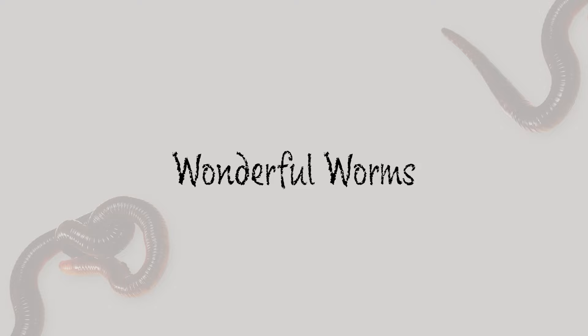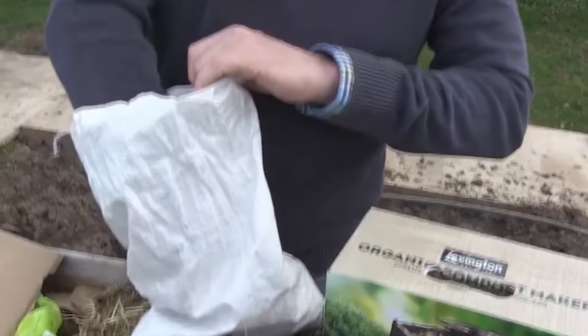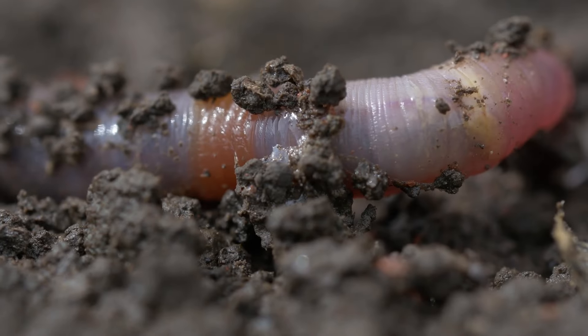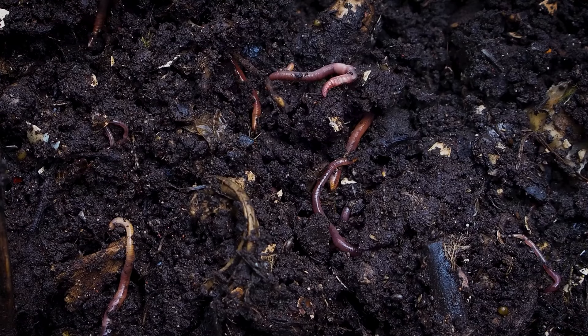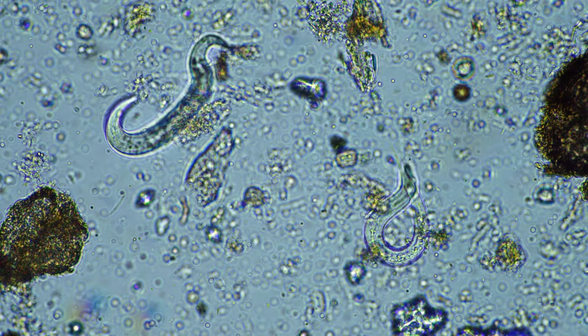You can actually buy composting worms — get worms in the post, can you believe it? I love worms. Look at these little dendrons here. You can buy composting worms from a great company called Wiggly Wigglers, and they sell composting worms you can add in. More worms in the soil do a fantastic job aerating and breaking down material underneath. They're the real workforce, along with microorganisms within the soil.